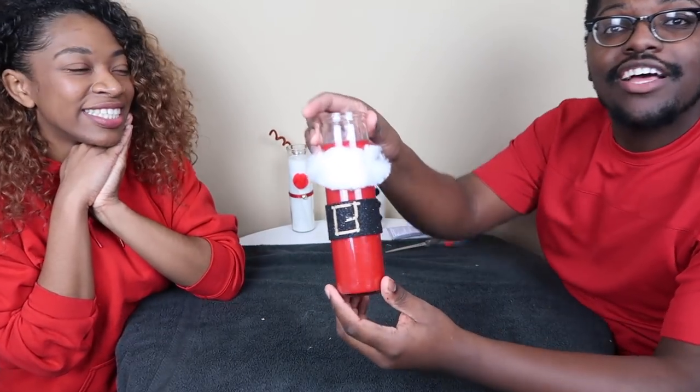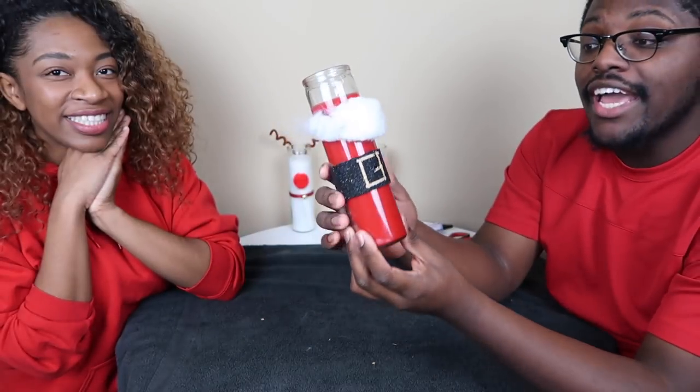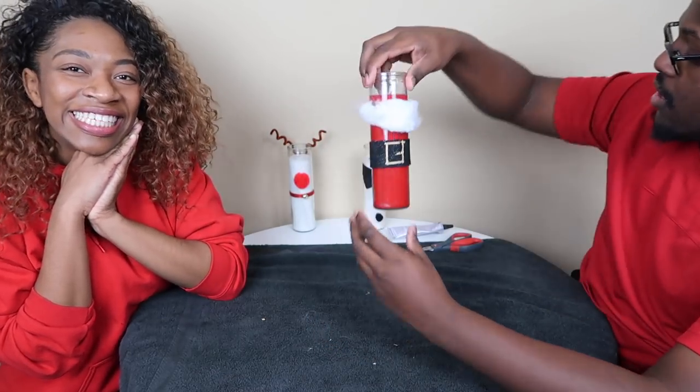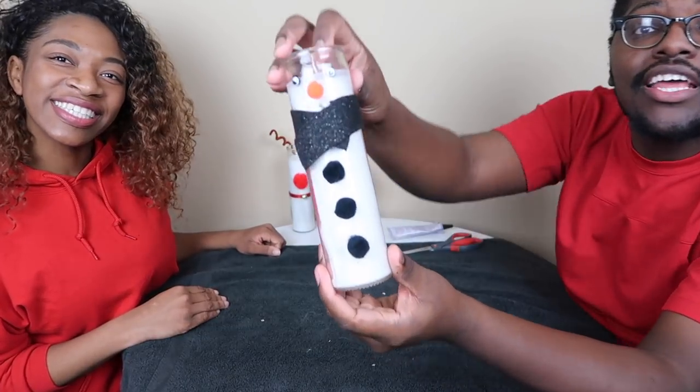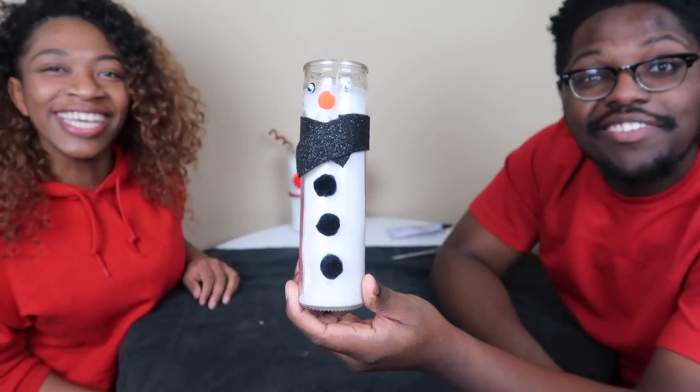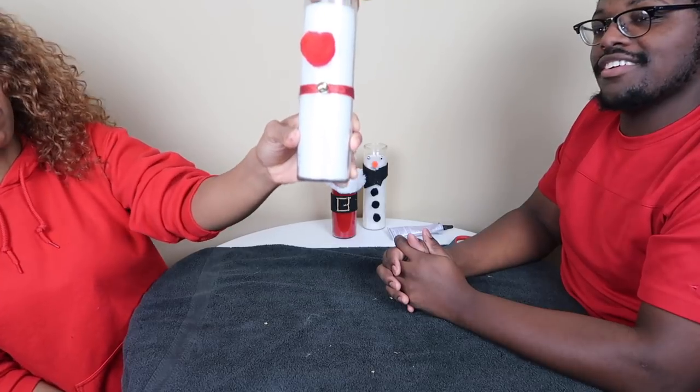If you guys want to hire us to do any of your candle decorations, just hit us up — any DMs. Thank you for watching our DIY video, our first DIY video ever. We came out with Santa Claus with his little beard and his little belt buckle — this all costs maybe a few dollars to put together and it's really cute for Christmas decorations. And we have Frosty the snowman — he even has his little carrot nose, though his eyes are a little wonky, he got some little crooked buttons. And Rudolph is super cute with his big old nose and his little bell and his antlers. We'll see you guys in another video. Bye.